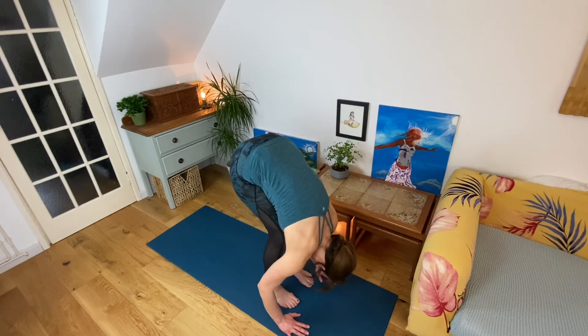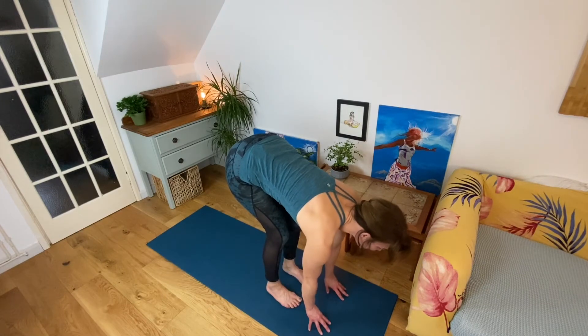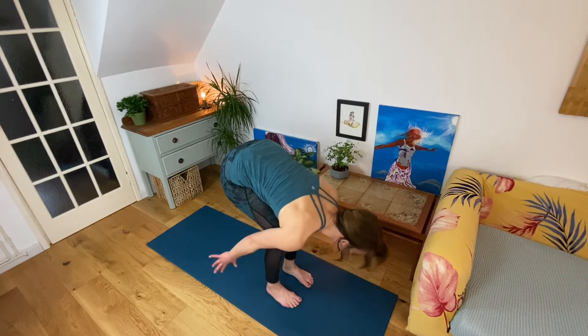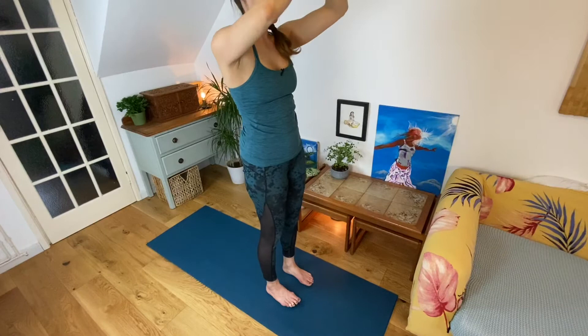Exhale, ground your hands, curl your back toes under — I like to shuffle my front foot back a little, then step your back foot forward. Knees bent, belly rest on the thighs, forward fold. Hands to the shins or up onto fingertips. Inhale, flat back. Exhale, release back down. Draw your tummy in, lift your pelvic floor, hinge at your hips as you come all the way up to standing. Inhale towards the top, gentle back bend. Exhale, hands down in front of your heart.